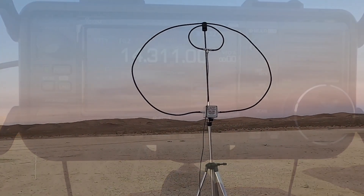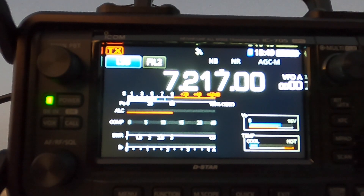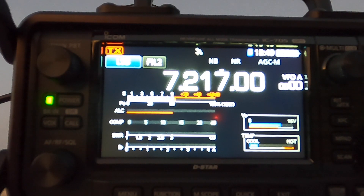Let's try and make a contact. Now we're going to try 40 meters with just the single loop. Whiskey Juliet 6 Foxtrot. Whiskey Juliet 6 Foxtrot QRP. Copy 492 Napa. You are number 7, San Bernardino. QSL, QSL, QSL. Thank you for the QRP. Anytime, have a good one, good luck.